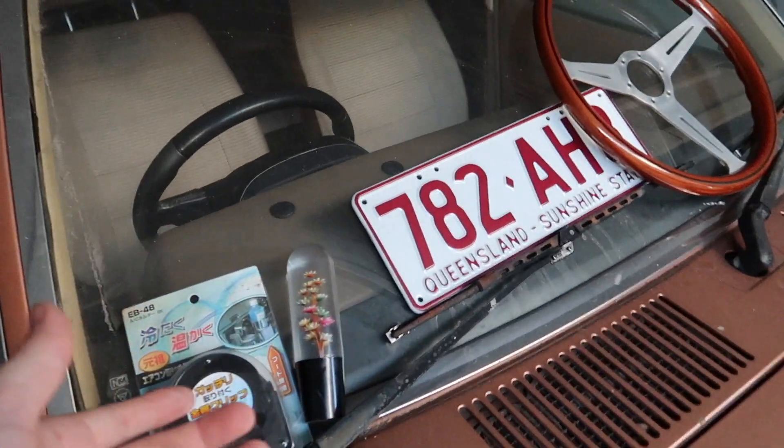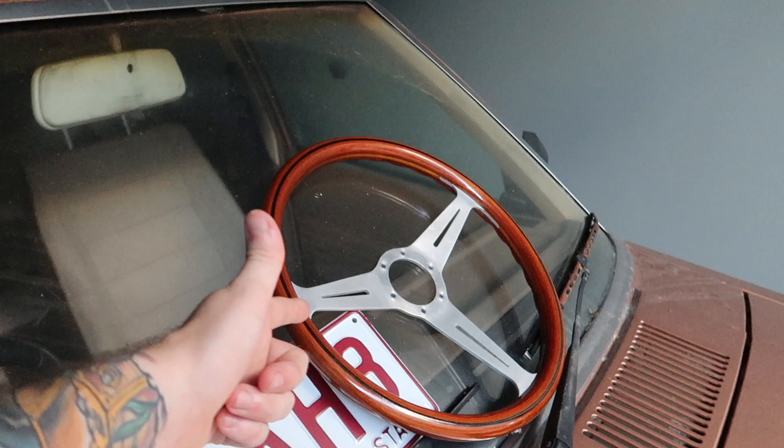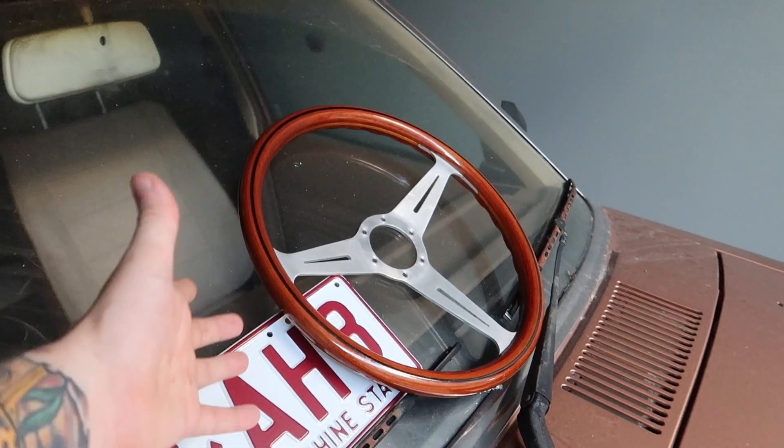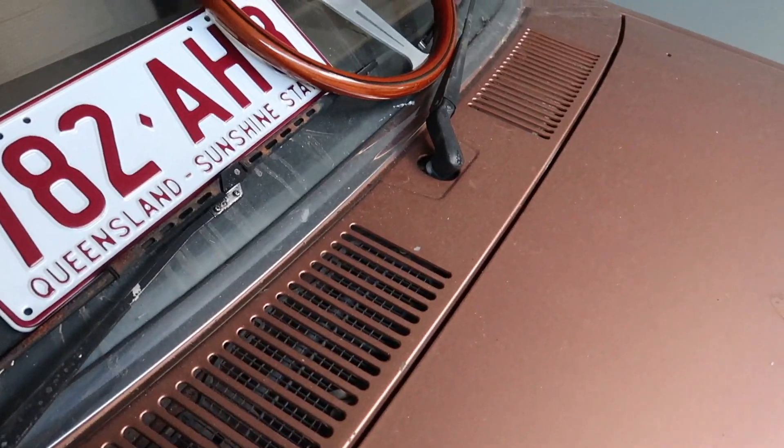The shifter was in my last registered KE panel van back in the day, and I thought it'd be cool to chuck that in here just to keep it alive. Then yeah, number plates obviously. And I bought this Nardi wood grain 360 mil steering wheel because that's my favorite size of Nardi steering wheel, and wood grain wheels are really cool because you know, this is brown and this is also brown.